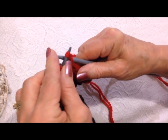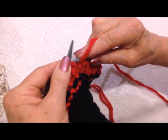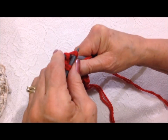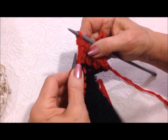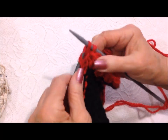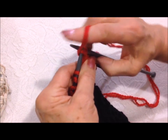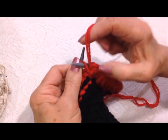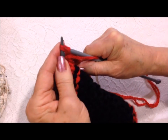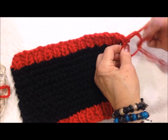Now I'm casting off in ribbing. Knit a stitch, pull the previous stitch over and off the needle. The next stitch is a purl, so purl the stitch and pull the previous stitch over and off the needle. Knit the next stitch, pull the previous stitch over and off. Purl the next stitch, pull the previous stitch over and off. Repeat that all the way across the row and fasten off.